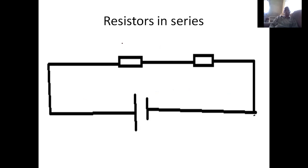Here is a network or circuit where we have resistor 1 and resistor 2 connected in series. We have a battery with a voltage, where this is the positive and this is the negative. You expect current to flow in that direction. Since the current is flowing in one path, it will be the same throughout.